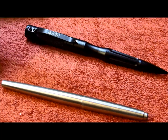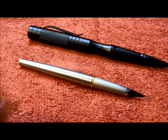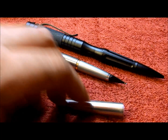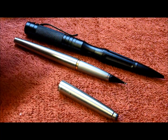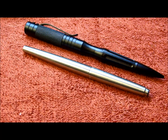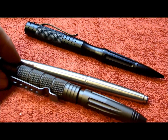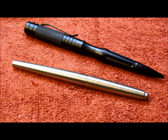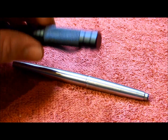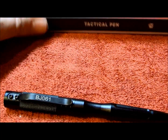Here it is next to a vintage Parker roller pen. You can see it's not any bigger than any normal pen. I just like stuff streamlined. Nice. Anyway, check out Blackjack.